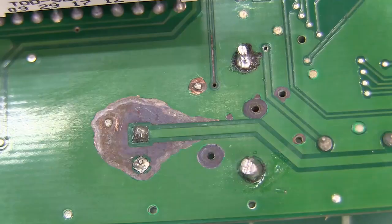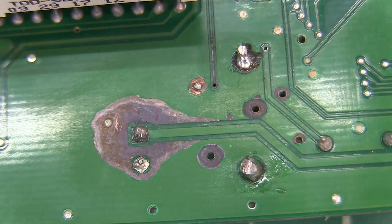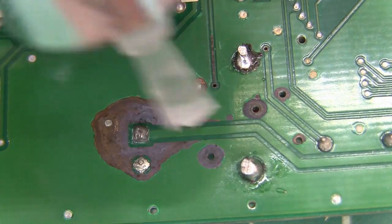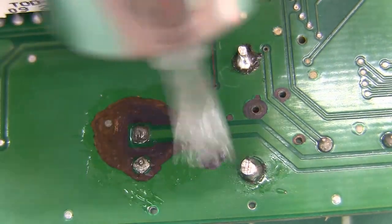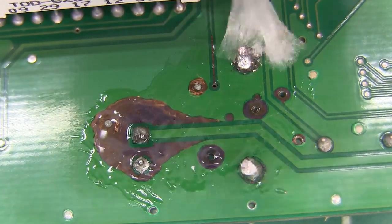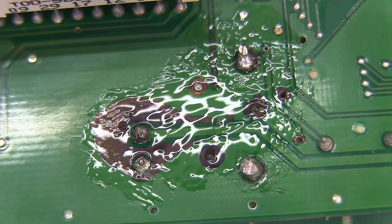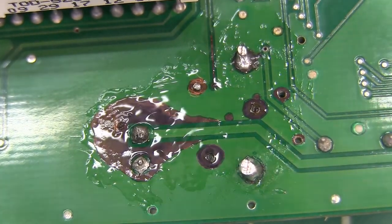Then I'm going to go rinse all this off. There we are, nice and clean. I soldered in my wires for my external battery that I'm going to use. Now, to protect that copper, I'm just going to take some clear fingernail polish and come in here and paint over the top of it. That will just keep moisture and keep the air away from it. That should get my problem fixed. I hope this was helpful to you. Thank you for watching.